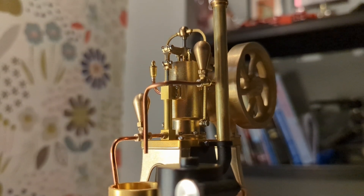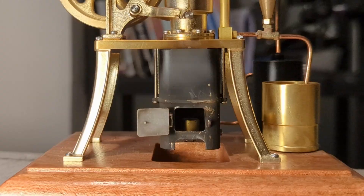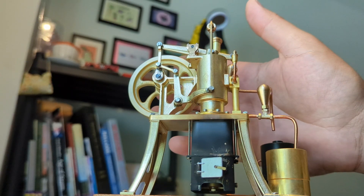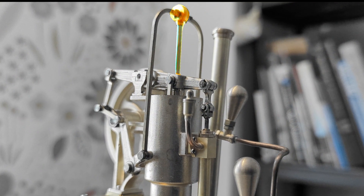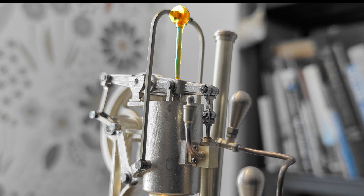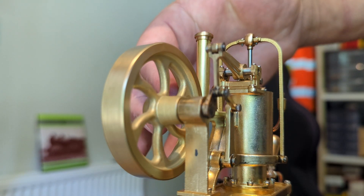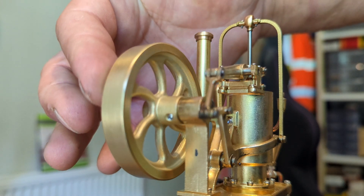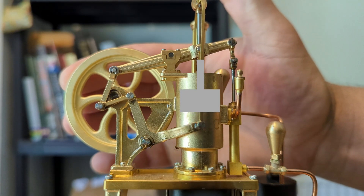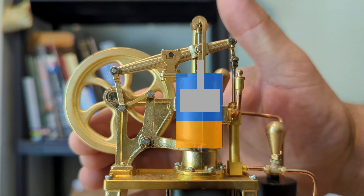How this thing works is relatively simple. This is the beta engine, so we have our firebox down here with our burner in it. That warms the air, causing it to expand, and that expansion drives the piston upwards, the piston being attached to the shaft in the middle. As the piston moves up, through a series of cranks that causes the flywheel to move, which then moves the beam via its own series of cranks, which is attached to the displacer. The displacer is a loose-fitting piston in the cylinder which allows air to move around it.